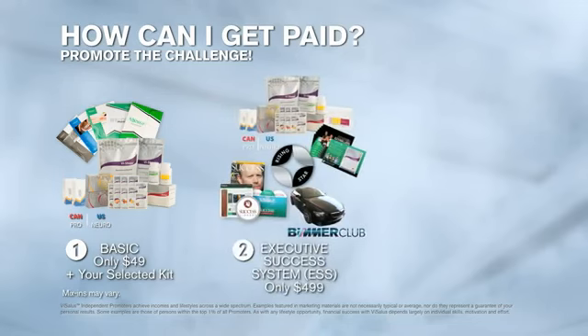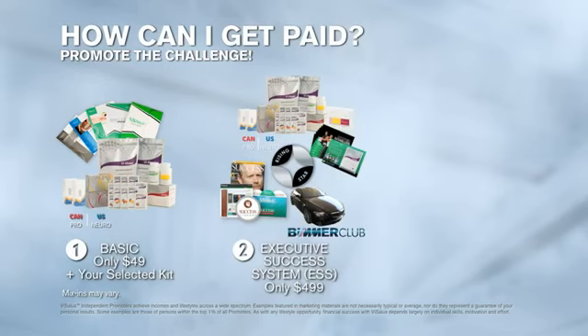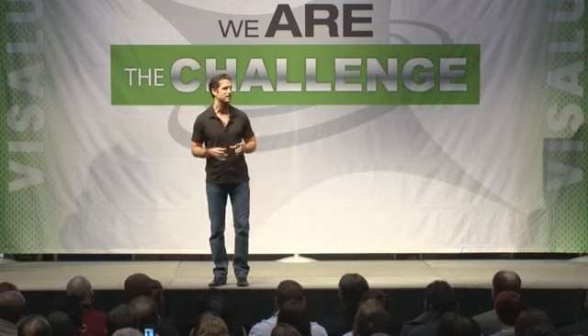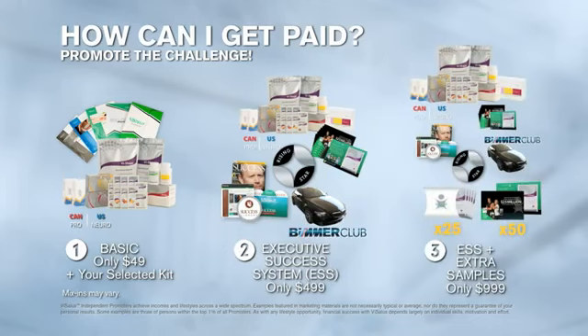The second way is to start with an Executive Success System, which costs $499 — this is for people who are serious about starting a business and promoting the challenge. You're going to get over $500 in product inside your Executive Success System, additional mentorship and training, extra samples, and the ability to qualify for your BMW and weekly enroller pools. Your third option is the Executive Success System with samples, where you get everything in the ESS plus an additional $600-plus of taster packs and starter kits to get out to people you know.